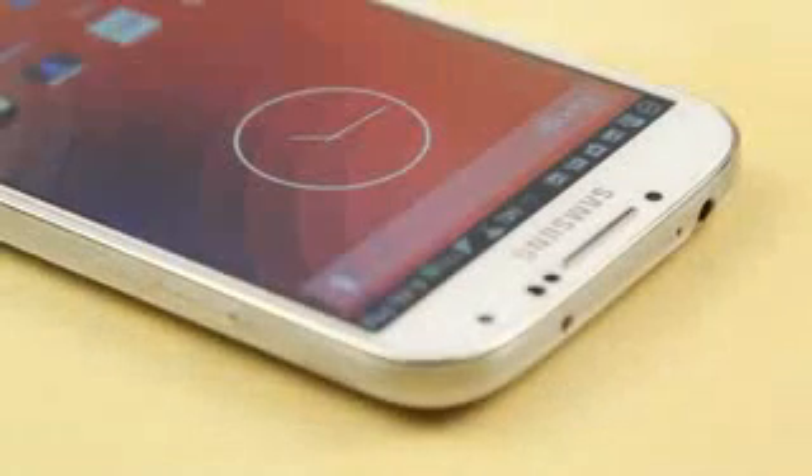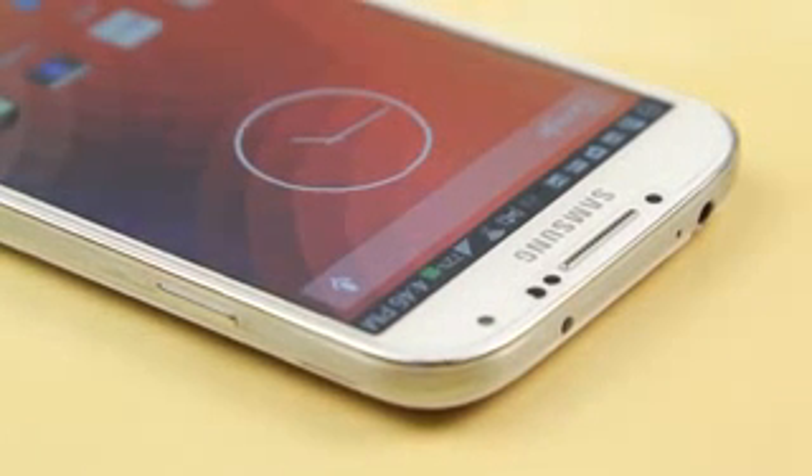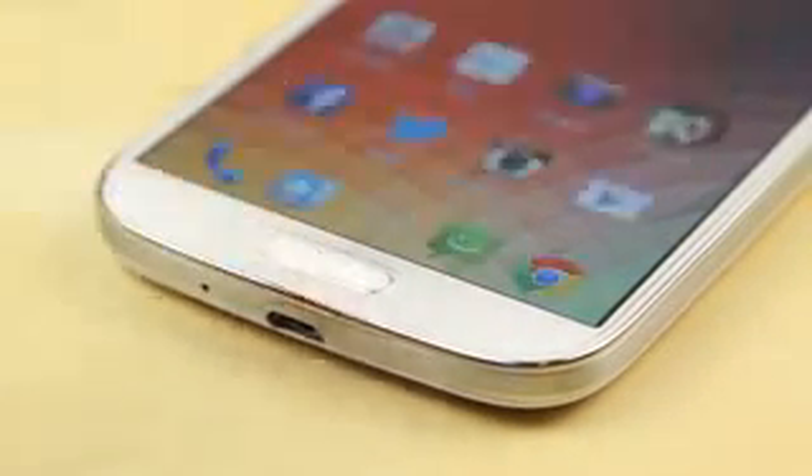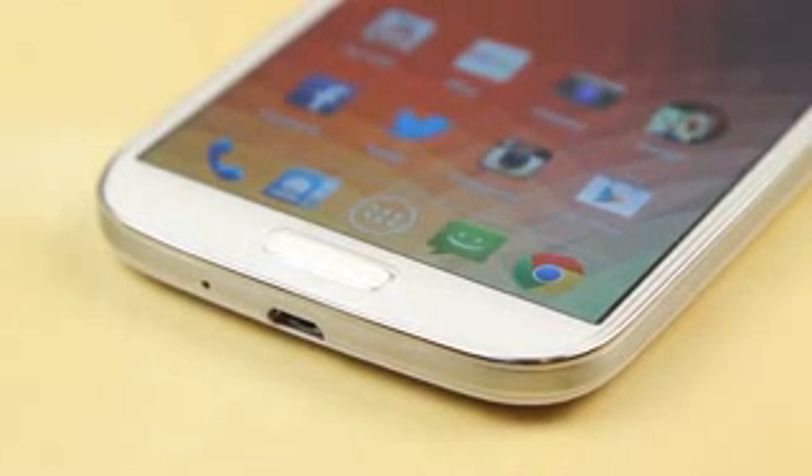Another thing I really liked about this is the natural feel. With a regular plastic screen protector you may feel a little bit of a skid, but the glass finish gives it a very natural feel as if you're using the original display, which is something I really liked about the Spigen Glass TR.